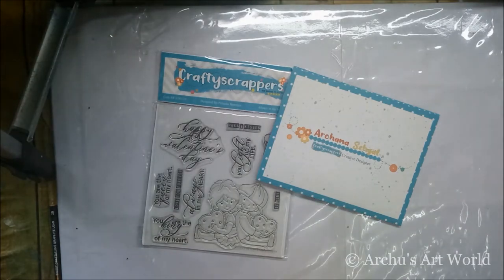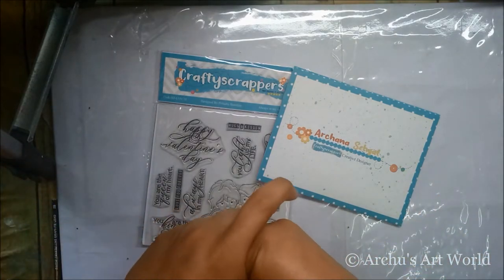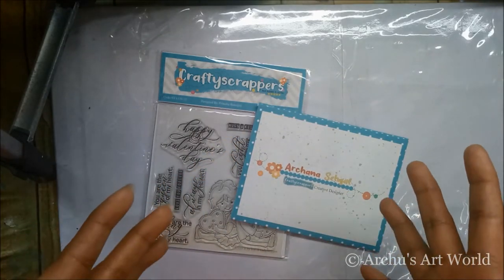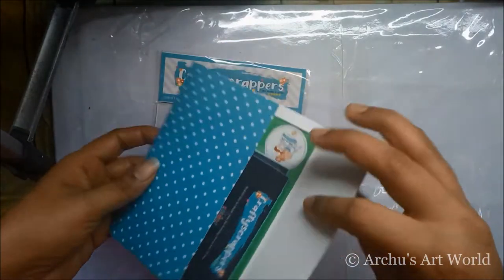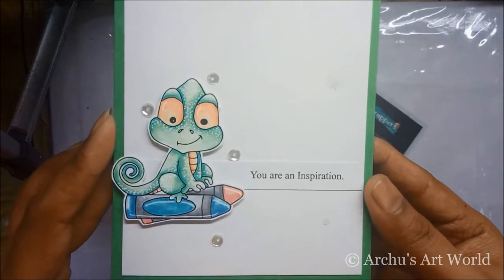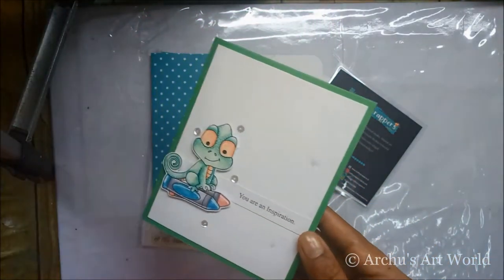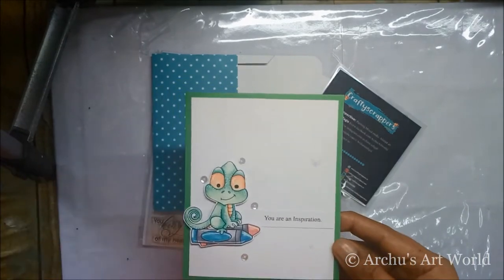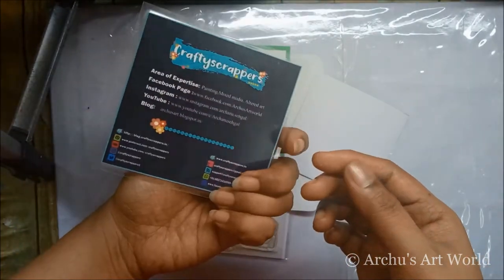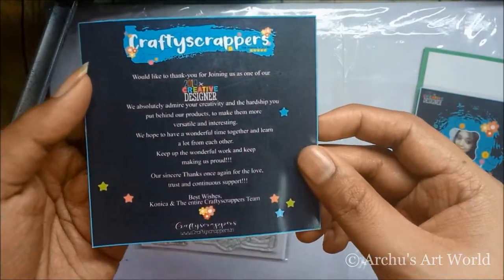Hey guys, welcome back, this is Arjana here. In today's video I'm going to show you what things I got in my DT kit. First I got this beautiful envelope, and in it is Konika's handmade card, which I always love — I love the way she creates these cute and simple cards. She always makes sure to add that personal touch to the DT kit every time. Then I got this beautiful badge saying my name, and a sweet welcome note.